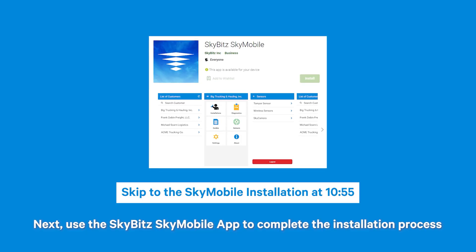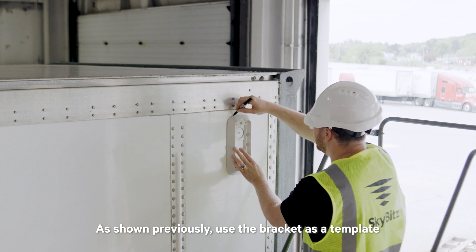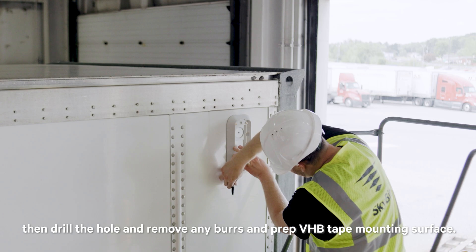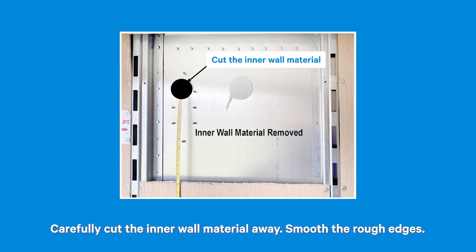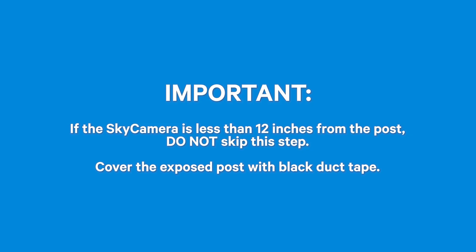If the wall thickness is greater than ¾ of an inch, use the bracket as a template to mark the location of the bracket and camera hole. Then drill the hole, remove any burrs, and prep the VHB tape mounting surface. Inside the trailer, mark the inner wall at least 10 inches below the Sky Camera hole and between the wall posts. Carefully cut the inner wall material away and smooth the rough edges. Follow the steps as previously shown to complete the installation. If the Sky Camera is less than 12 inches from the post, cover the exposed post with black duct tape.